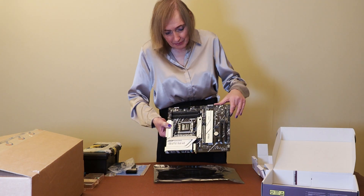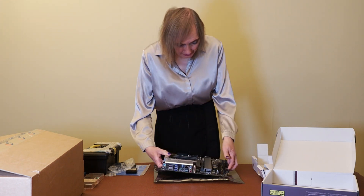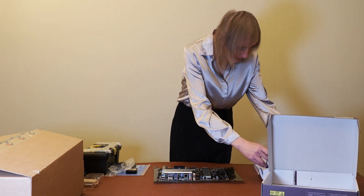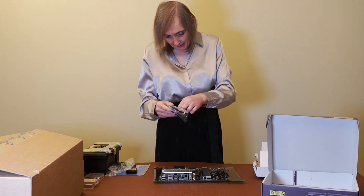It looks quite nicely made, quite solid — it feels very heavy and solid. It's also got Wi-Fi, of course. And we've actually got, if I pull this out — there's the Wi-Fi adapter here.